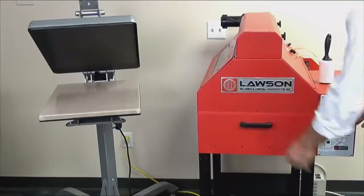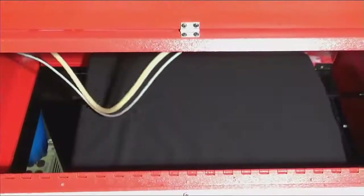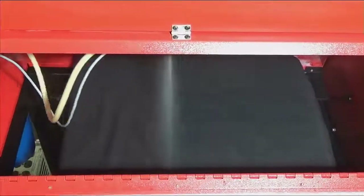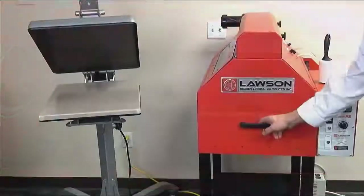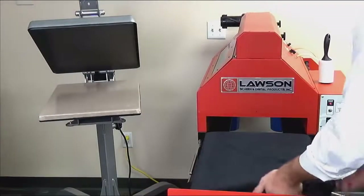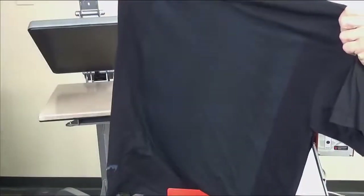Your pre-treat sprayer should deliver full coverage edge to edge of the shirt. This is critical to ensuring you have covered your whole print area. Banding or striping in your pre-treat spray will affect your print and should be addressed by cleaning your machine. Here is an example of a perfect full coverage pre-treat application.